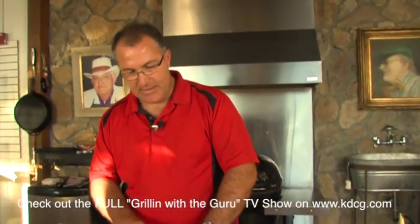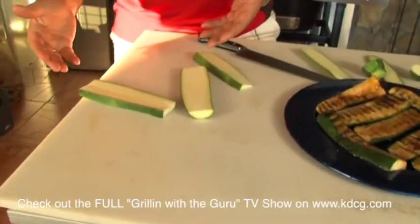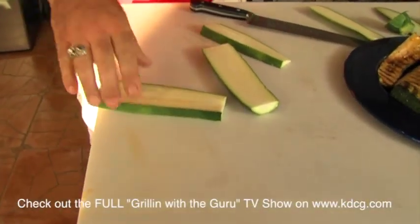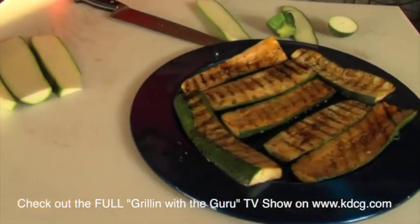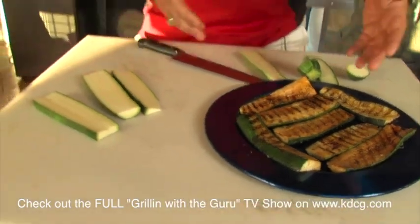Number one, they're easier to work with your tongs — you can grab them. They don't fall through the grill. You get beautiful sear lines when you prepare them. And when you put it on the plate, you're not having several discs; you have one just large piece on the grill.